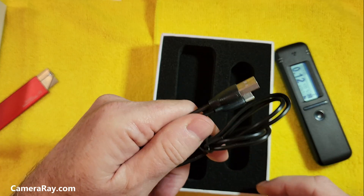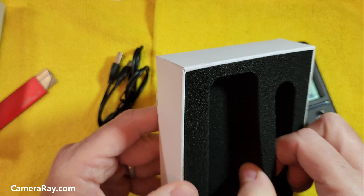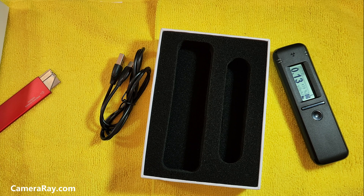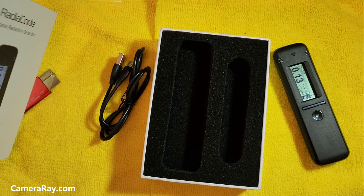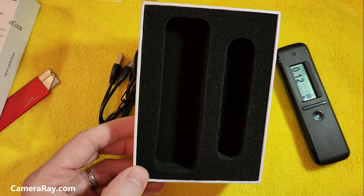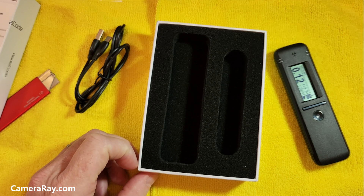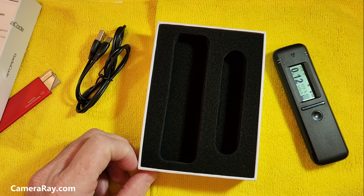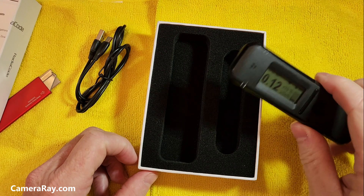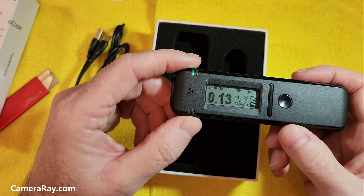Just put the same USB-C cord to it — nothing else in the box. Exact same packaging as the 102: an info card that lets you scan it to download the app and takes you to the site where you can get more info, get started with it, read up on it, and make sure you know how to operate the device. That's all it is to it.